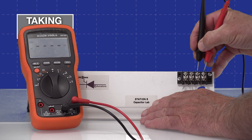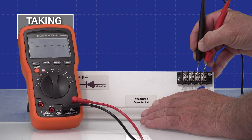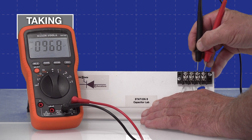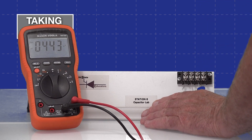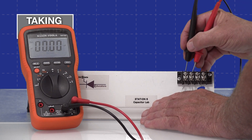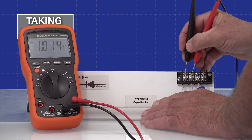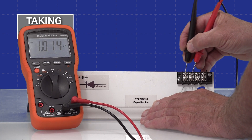You can see it's charging and then it will determine the value of the capacitance in farads. It's showing 968 microfarads. And the next one is showing 1.014 microfarads. It really is that simple to take a measurement of the farad value.